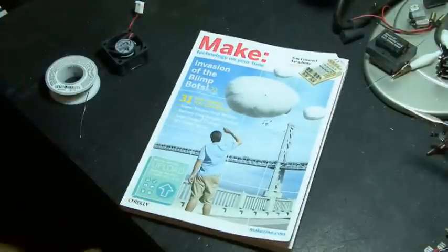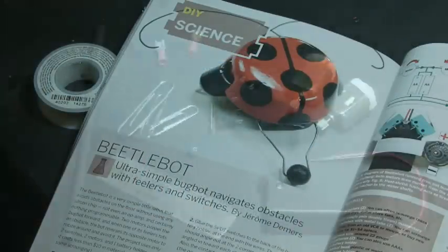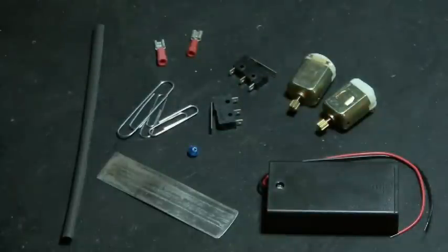The Beetlebot project can be found in Make Volume 12, and it's by Jerome Demers. Most of the parts can probably be found in your parts bin. You'll need a couple of small motors, two momentary switches, a two AA battery holder, a piece of metal, a small bead, some paper clips, a couple of spade connectors, and some heat shrink tubing.